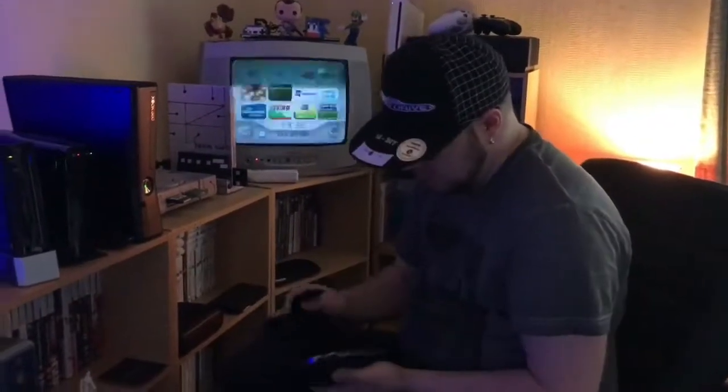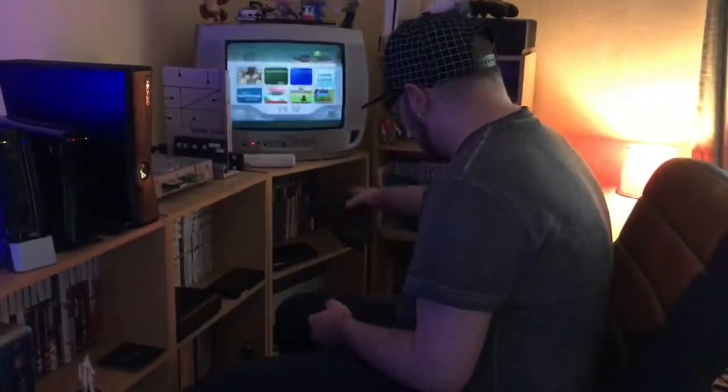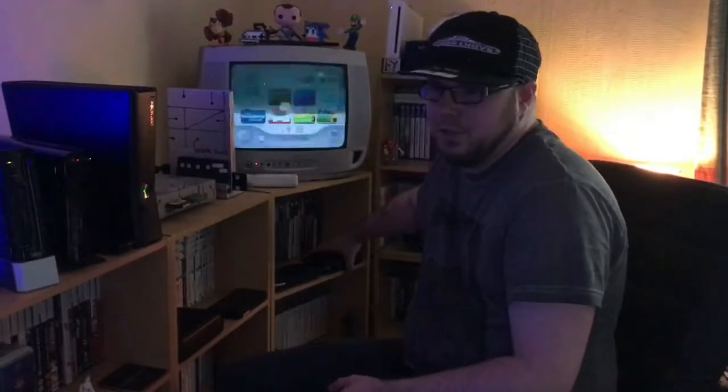Then you've also got my Vita, which is in pristine condition and it will always be in pristine condition forever. I love that console to bits — it's one of my favourite handhelds. The one handheld that even comes close to that is going to be the Switch.